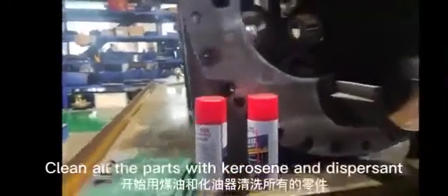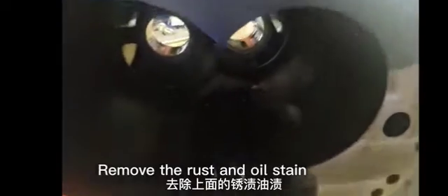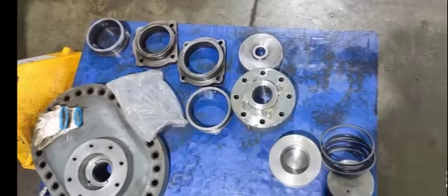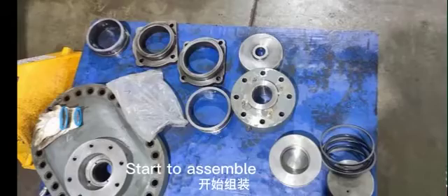Clean all the parts with kerosene and dispersant. Remove the rust and oil stain. Prepare all parts after cleaning. Start to assemble.